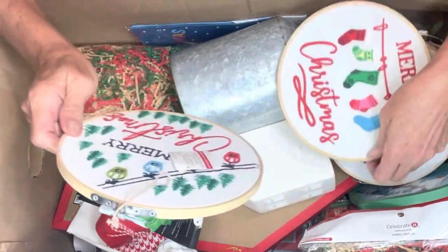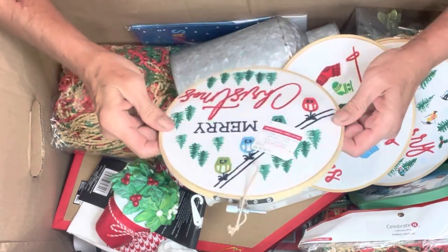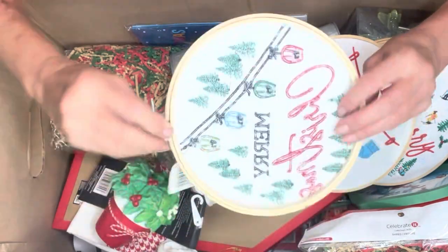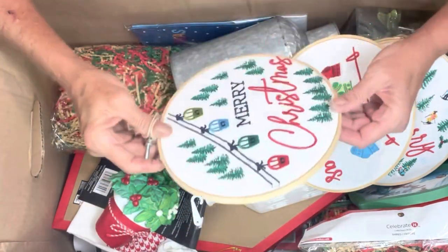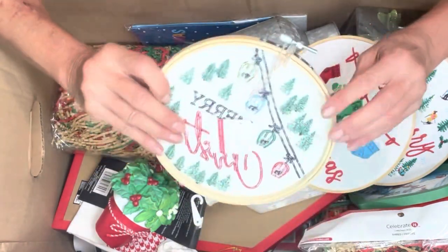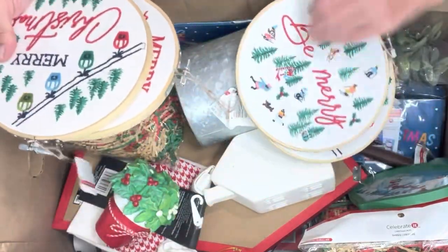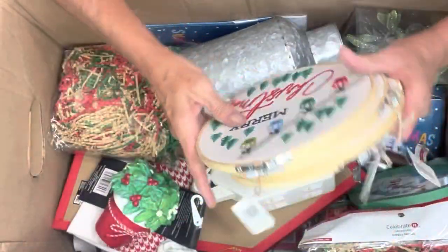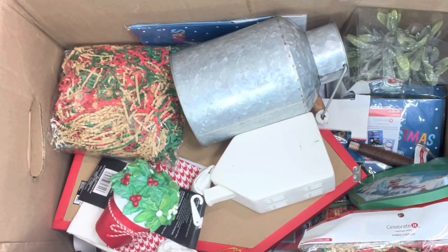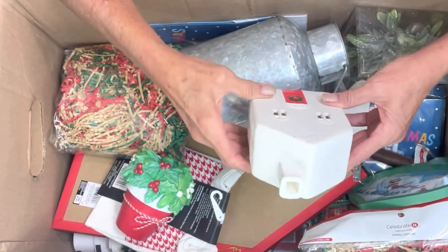Yeah, so these are all things I can keep for next year. Oh my god, I know what I can do with this! Olga Soby does some of her paintings with needlepoint circles. Ta-da — look at that, we hit the bonanza! We've got four of them, all the same size. Hey, the way I paint it's kind of messy, so — oh, this is kind of cute.